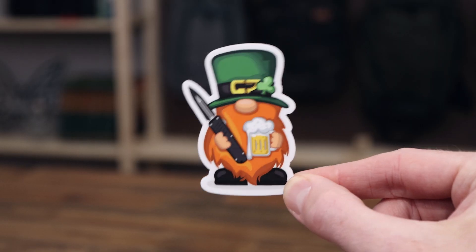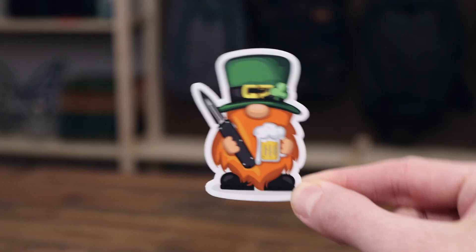Tyler here with GP Knives and we're back again for what's new this week. We are doing our St. Patrick's Day edition and while supplies last we have our custom leprechaun sticker going out with every order. We've got plenty of green for you this week to bring the luck of the Irish, so let's jump right in.